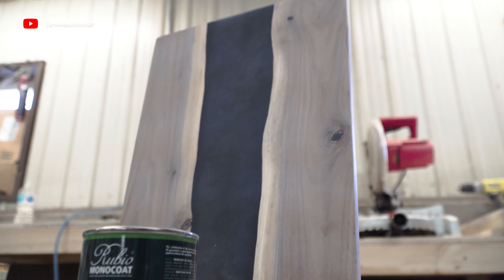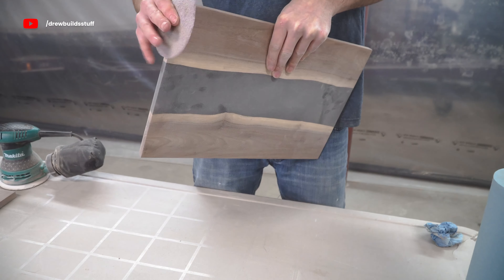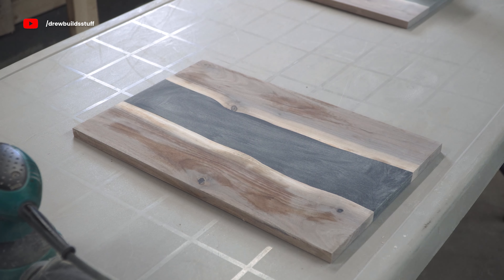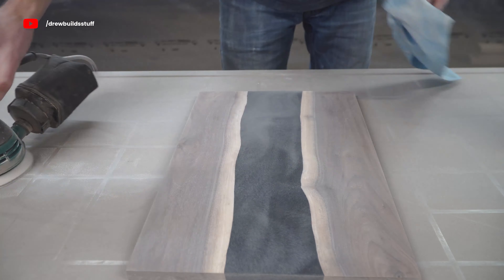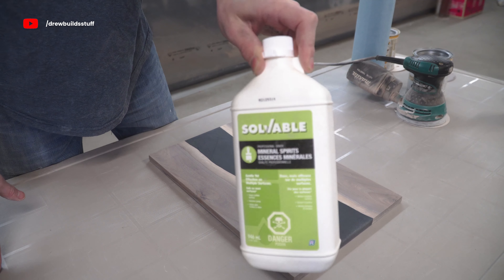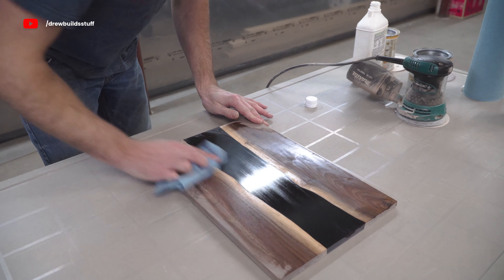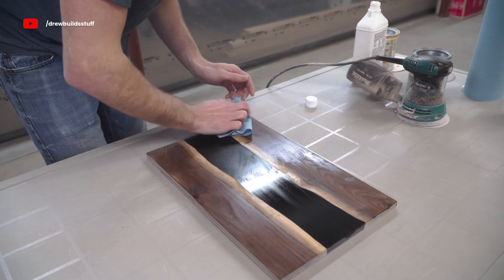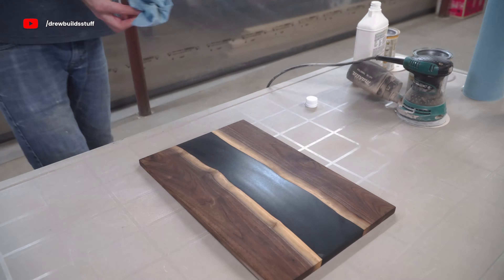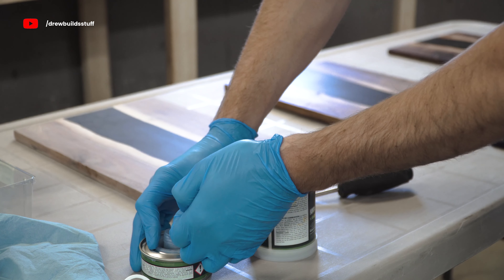Now for Rubio Monocoat. I started off by sanding up to 180 while water popping in between grits. With Rubio you want to get the board as dust-free as possible — first wiping it off with a microfiber rag, then damping a rag with mineral spirits and wiping down the board. You can also use the raw wood cleaner from Rubio but it's about ten times the price and does the same job. Then you have to wait for it to completely dry, which can take up to an hour, before mixing up some Rubio.